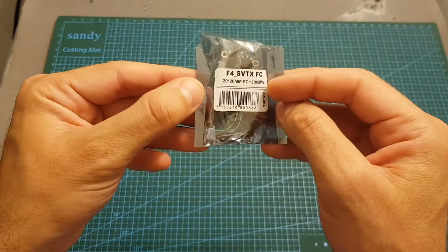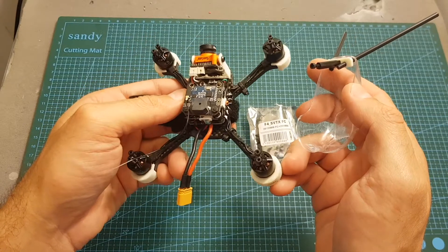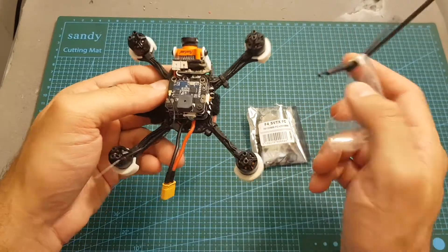In this video I'm going to go over its features, show you how to set it up, and then I'm going to mount it on my Spintech Race 1 quadcopter and head outdoors to take it for a test flight.